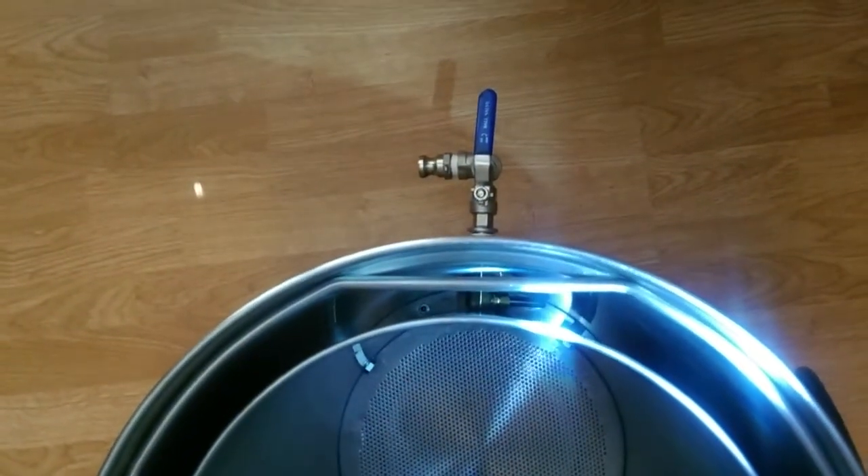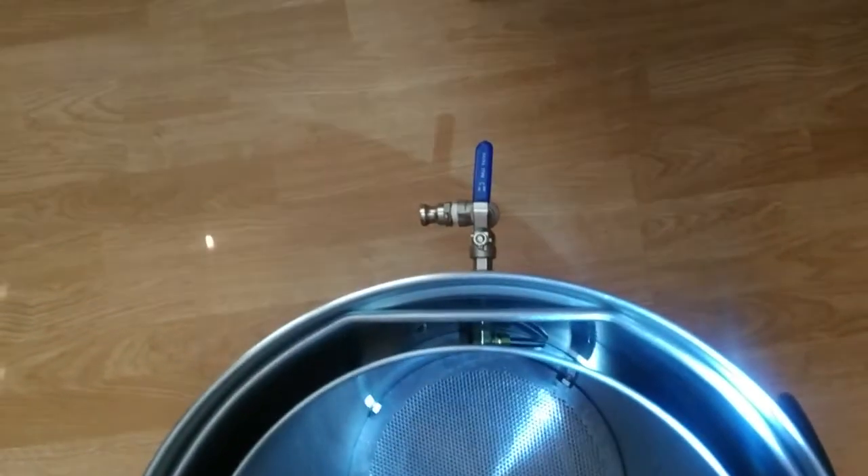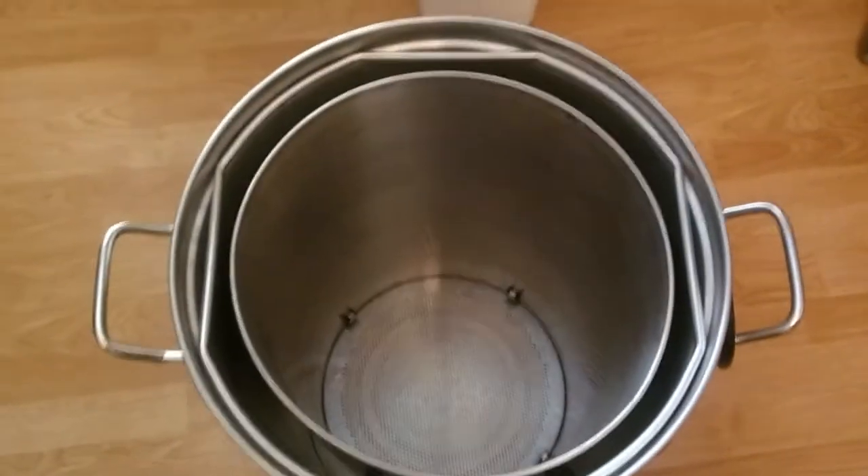So you can get it in there with no modification to the basket. It gets rid of that hose I had flapping around that started floating up on me. So I think this will work out better.